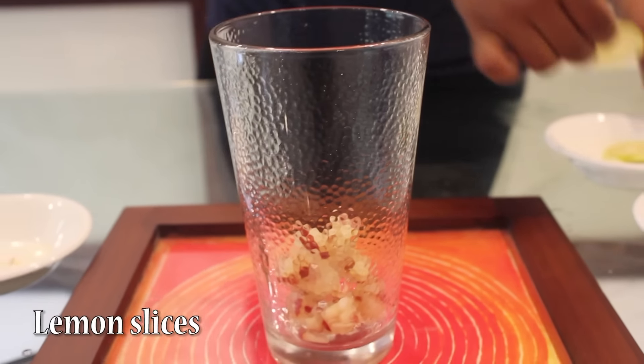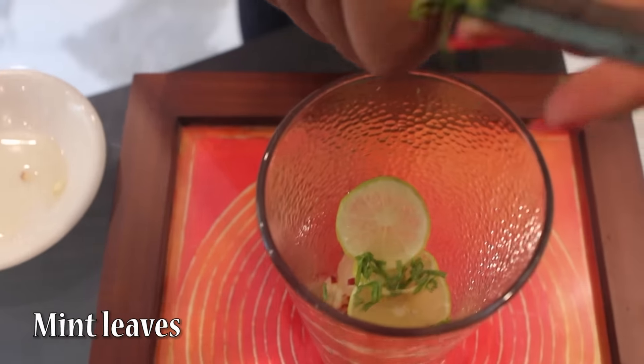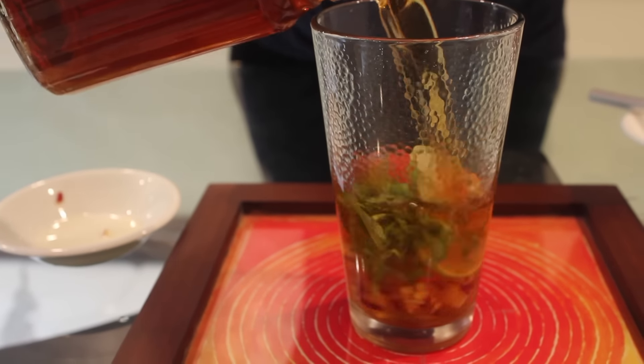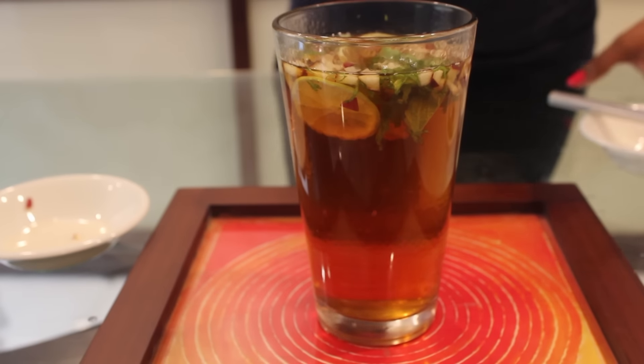Then we will just put 2-3 slices of lemon and mint leaves chopped. And then just pour the iced tea. That is so chilled. Our iced tea is ready.